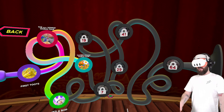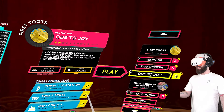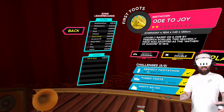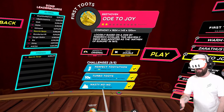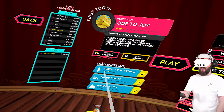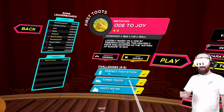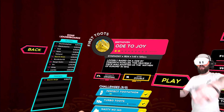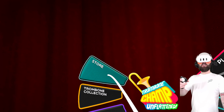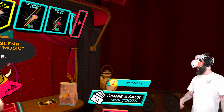I've completed 21 out of 157 challenges. In Ode to Joy, there are three challenges: Perfect Tootathon — get 30 perfectos; Turbo Toots — maintain a max multiplier for five seconds; and Nasty No-No — get less than five nasties. If you accomplish those challenges, you unlock Toots. It all sounds so ridiculous. You then bring your Toots to the little devil shopkeeper.